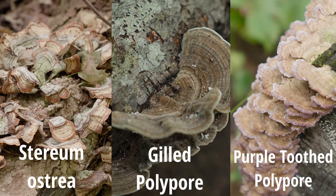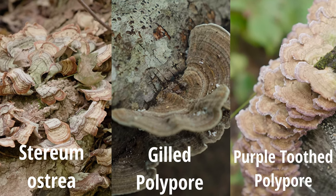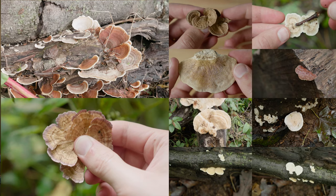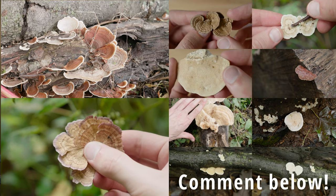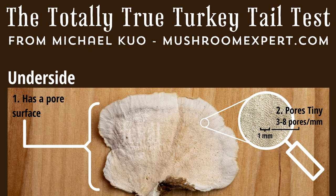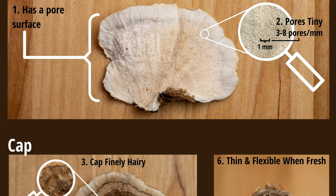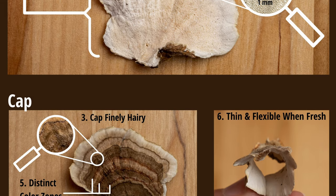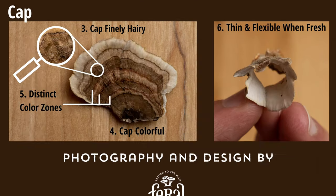Those are the three lookalikes I wanted to use for comparison in this video. Of course, there are many, many other ones. If there's one I didn't cover that you can think of, please write it in the comment section below so that other people can find and learn from it as well. If you'd like to take this video with you out in the woods, I did make a photographic guide of the Totally True Turkey Tail Test, which you can download for free via a link in the description below.